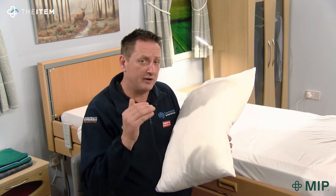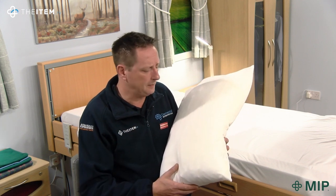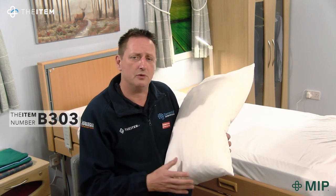It's machine washable to very high temperatures that meet the standards required across the UK. It's used in hospitals, it's used in care homes, but it's now available for you in your own home as well.